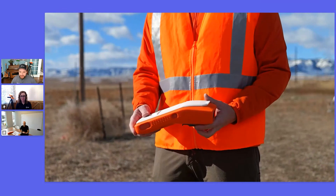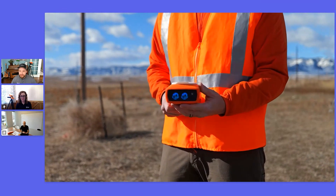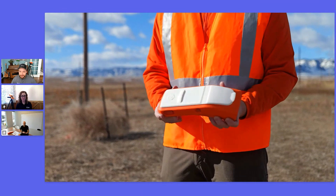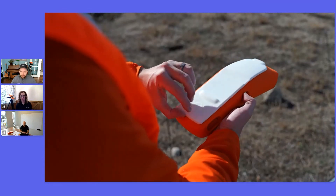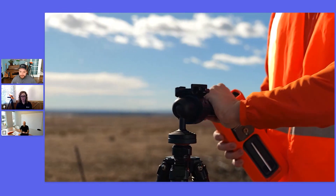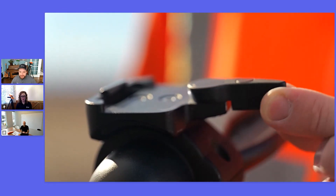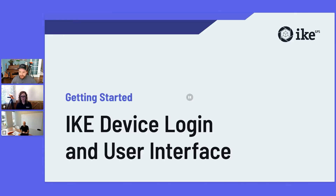The device is also protected from heat and minor drops with a removable silicone case. This case provides additional grip while handling the device, and the screen cover flap secures to the top of the case. You can now place the device on the tripod securely. Open the quick release lever and mount the device with the adapter plate screw to the back, then double check that the adapter plate has a tight hold on the device. If anything's wiggling, tighten it up.